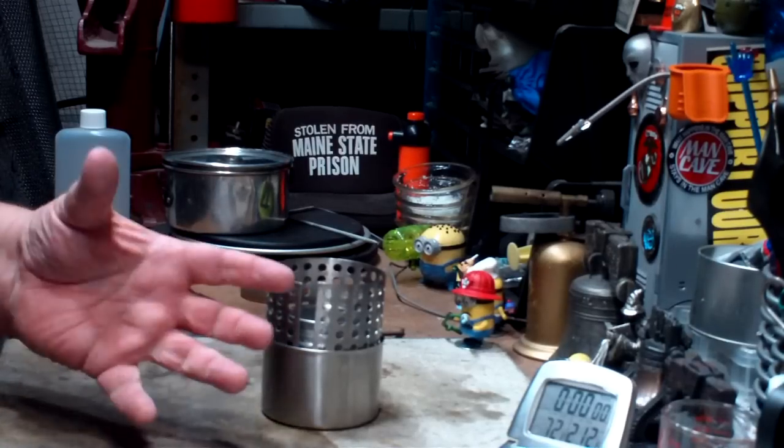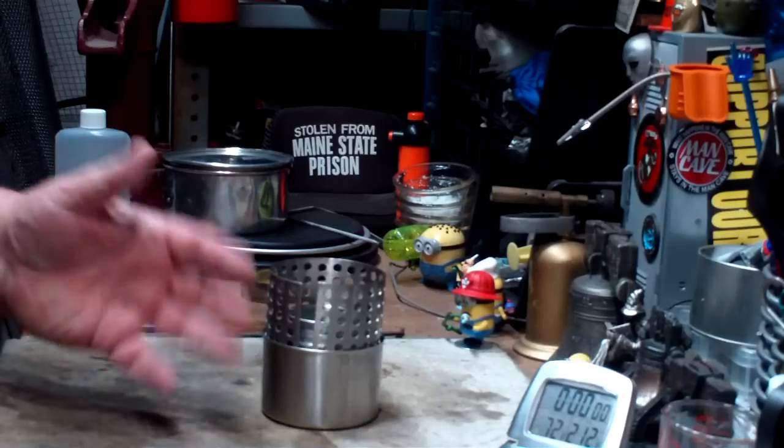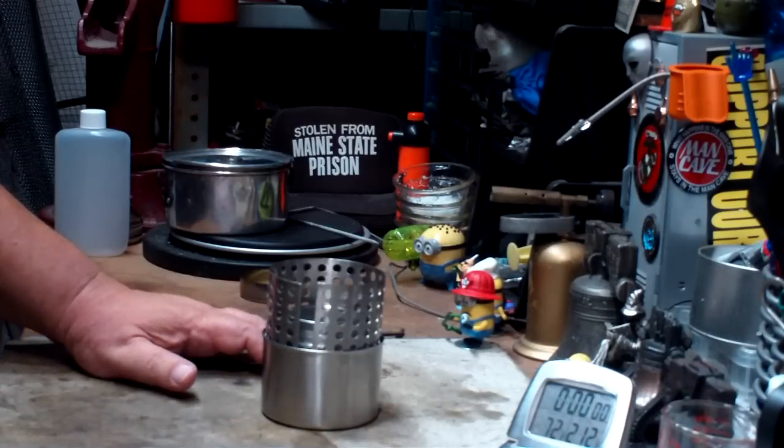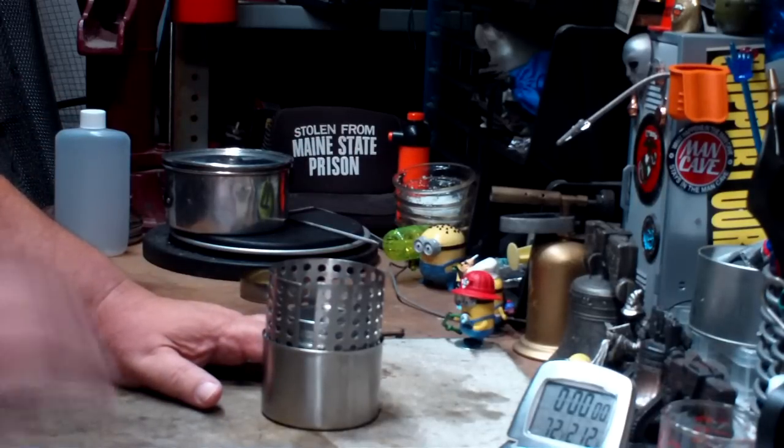People told me this stove had about five or six minutes startup time, but this thing started up in about 10 to 11 seconds, so that was surprising. Maybe I'll be surprised here too.